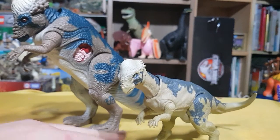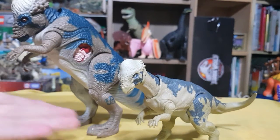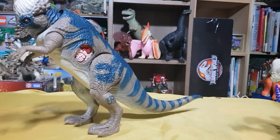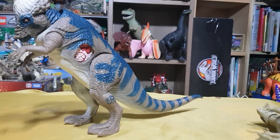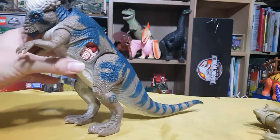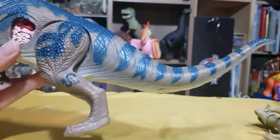You guys can obviously see — look at that — this guy looks way more amazing than this piece. This piece isn't even released in Korea and it's already pretty rare in general. Anyways, that's not the point of this video.